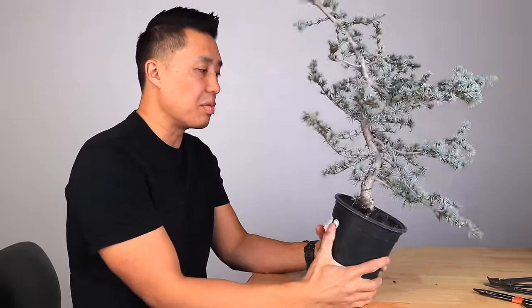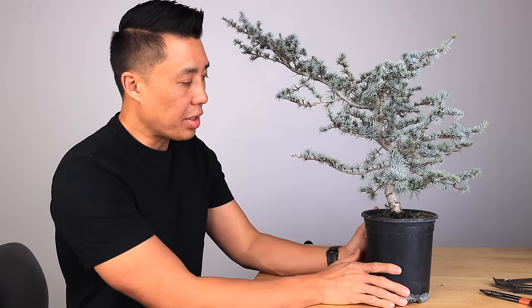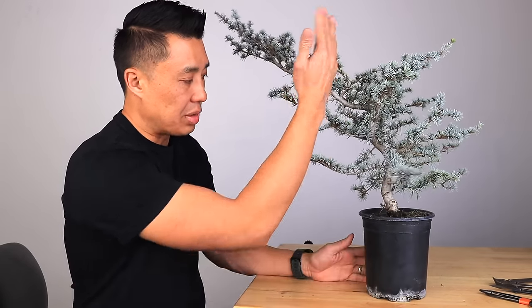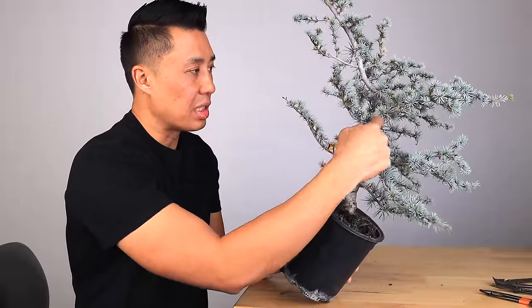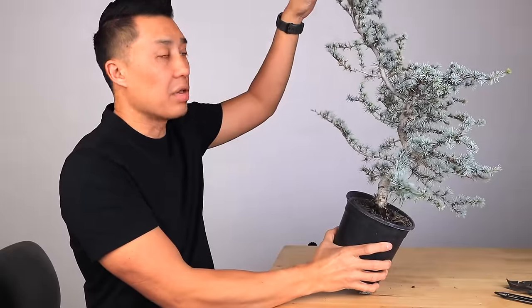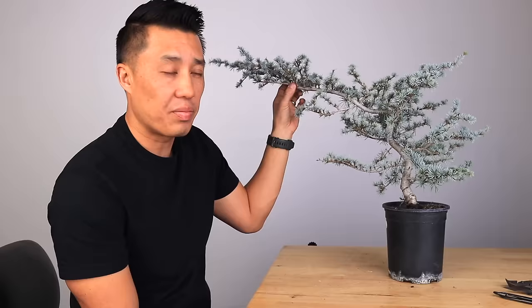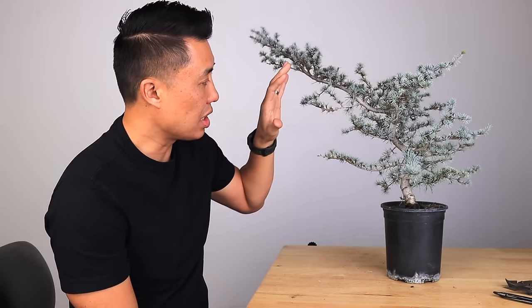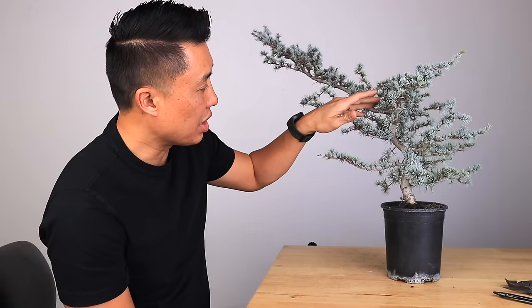This one has some really nice movement, as you can see right in there. The reason the movement is so nice is because I got this about maybe three years ago and I actually wired the trunk. It was basically a straight flexible trunk and I put some wire on it and put some movement in there. That's why you're seeing this nice movement coming all the way to the apex, which is around here. Then I let the leader grow — this guy right here that basically goes all the way up. I'm doing that just to let the trunk thicken up faster and also so that the apex over here will be a little thicker.